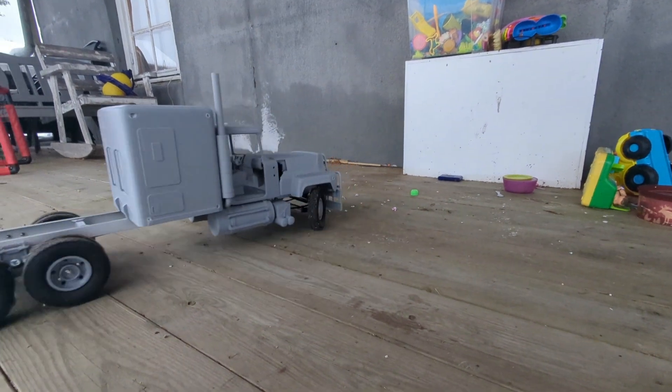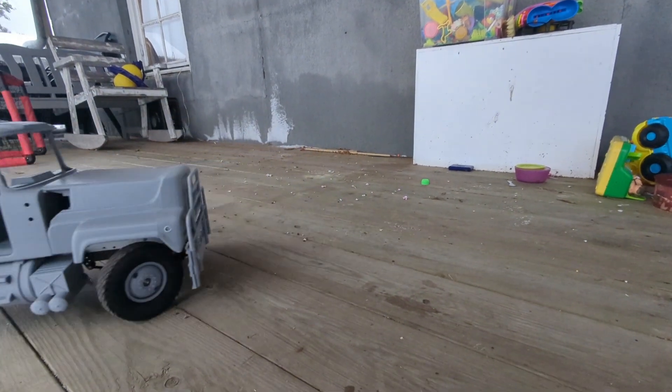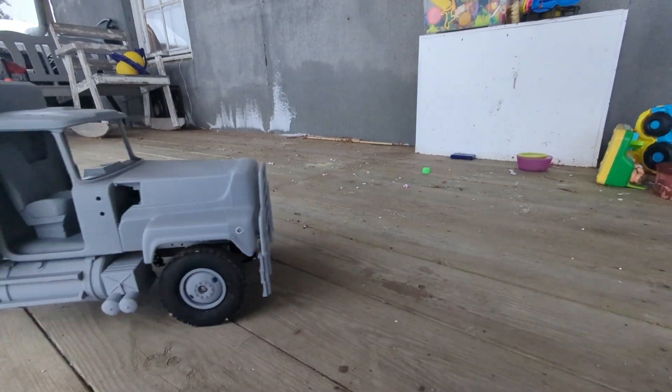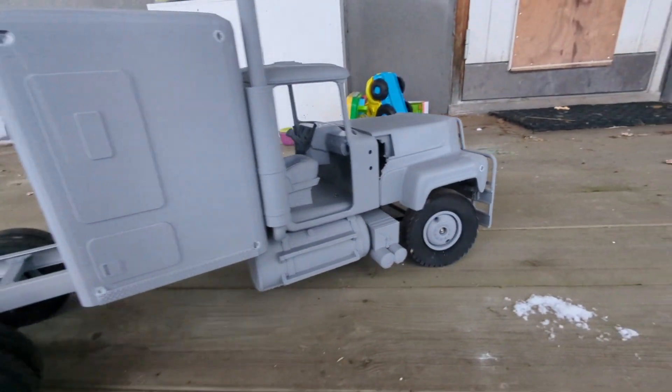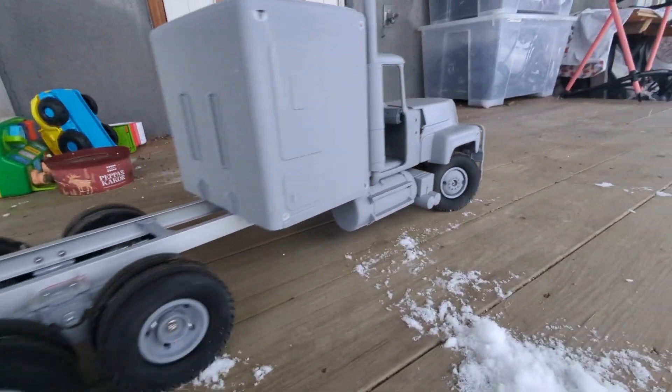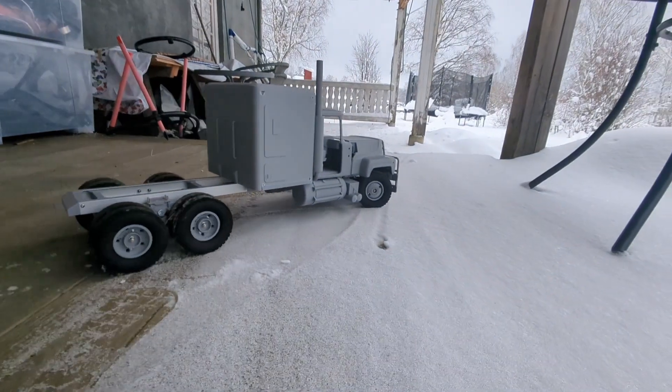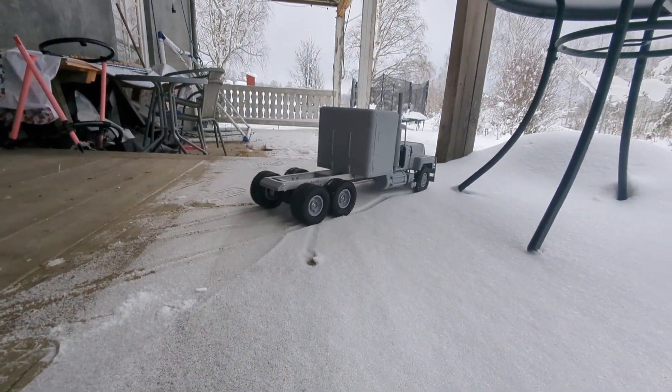This is the first test drive. I'm really impressed with this one because it's moving and it's turning. Looks good, I think. What do you think? Leave a comment, or give me a like if you think it moves well.